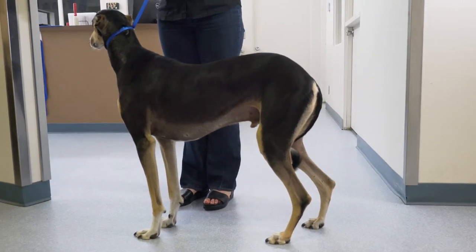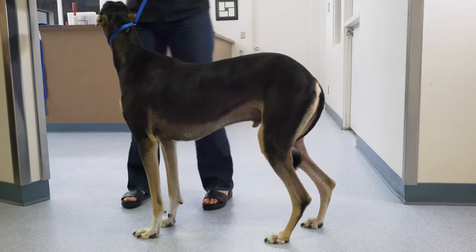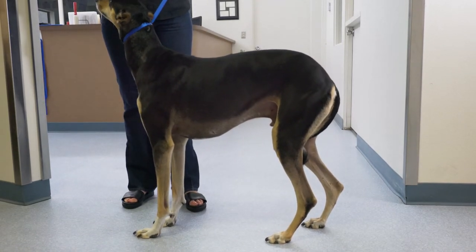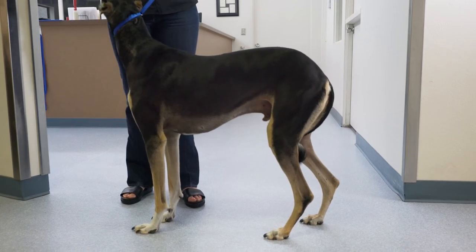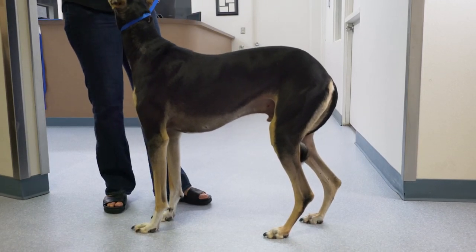If possible, have the patient sit and then return to a standing position. Some patients will not sit for the owners, as is to be expected, and the use of treats is sometimes beneficial.